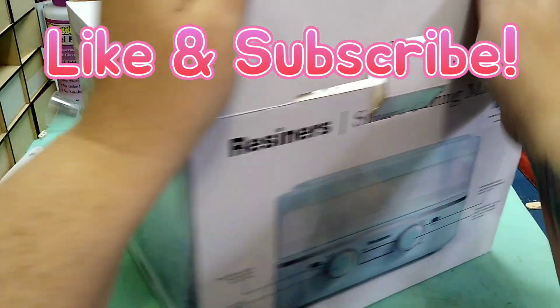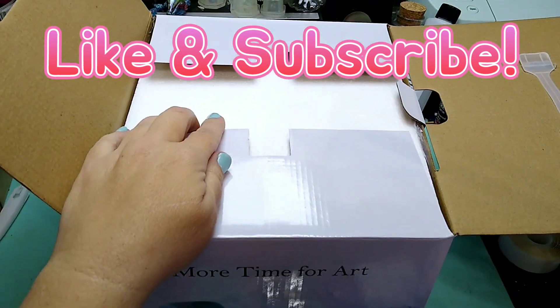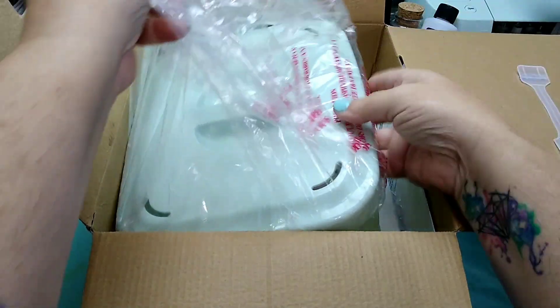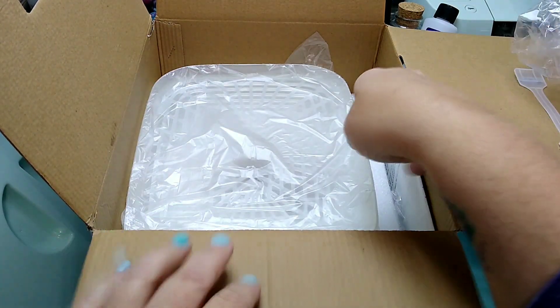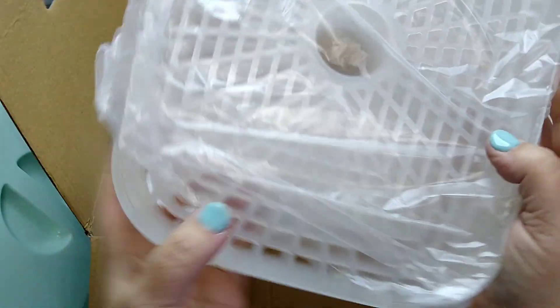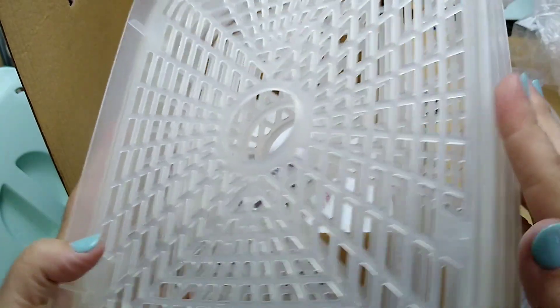Let's open it up and see what she looks like. Oh, there's the lid. It's very well packaged. We've got your instructions and some trays, which is a lot like a food dehydrator, but it's made for curing resin, so this will be kind of neat.